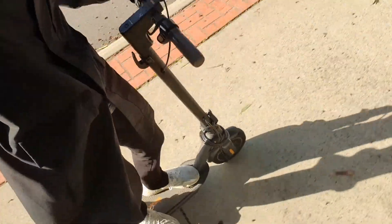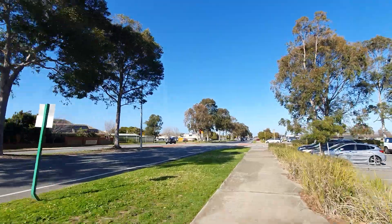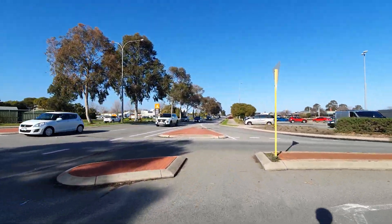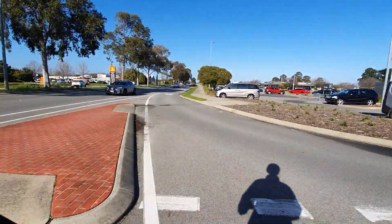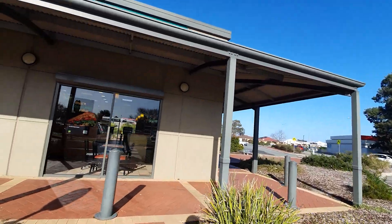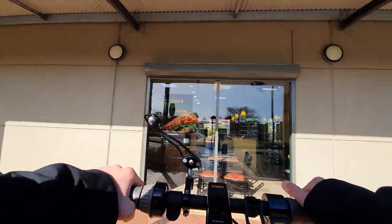We're on our way right now. I'm on my Ninebot electric scooter — this is our body cam. I'm gonna park my trusty scooter here.